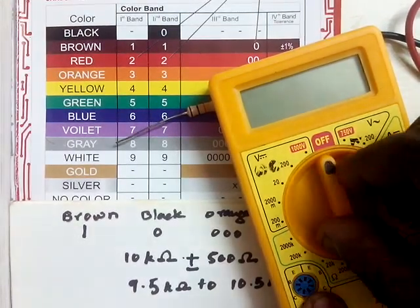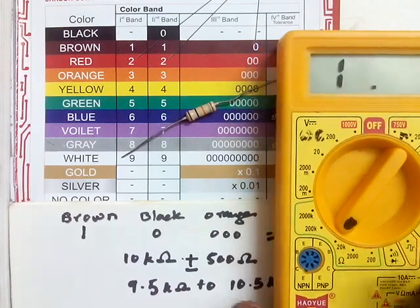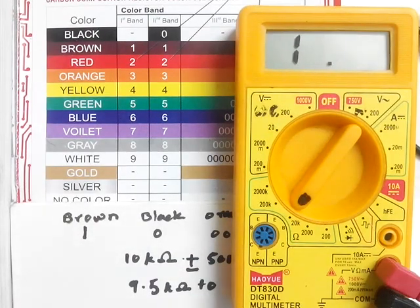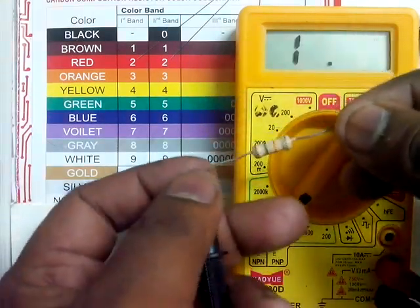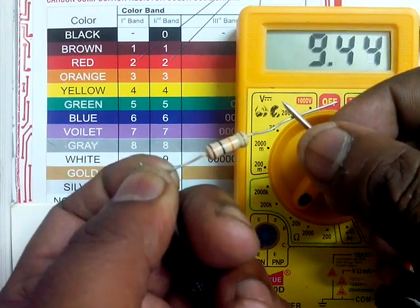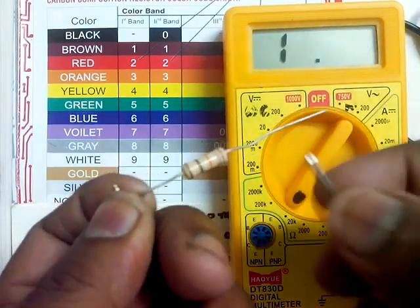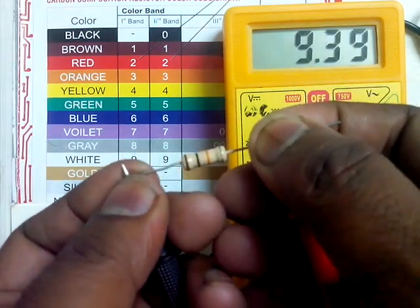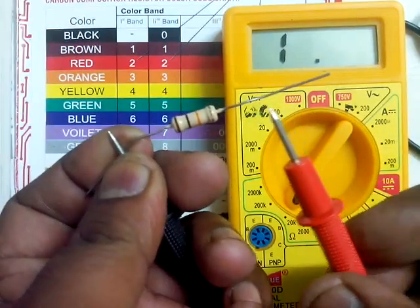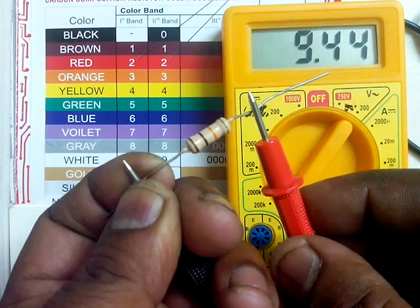Let's confirm this practically with a multimeter. Since the value will be between 9.5 and 10 kilo ohm, we will put the knob at 20 kilo ohm. It is showing 9.5 — almost. While measuring resistance, don't touch both hands to the leads. In case of high-value resistors it will give wrong results. It is preferable to touch with only one hand.